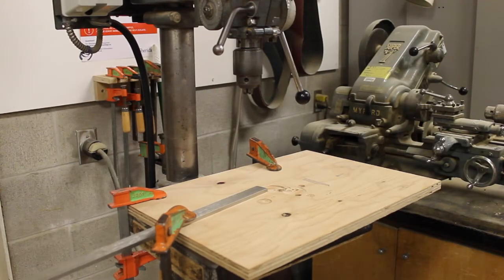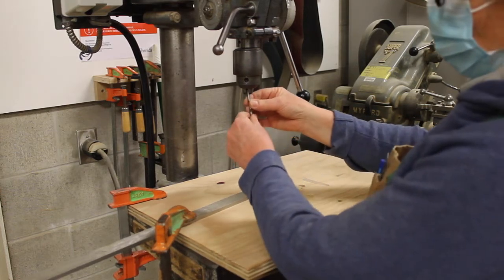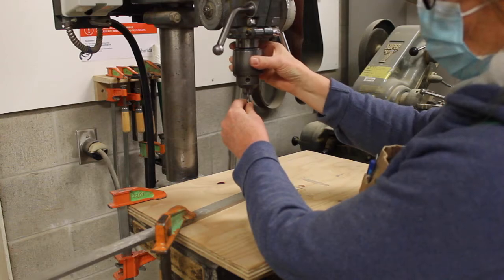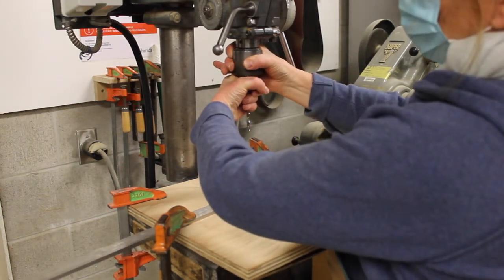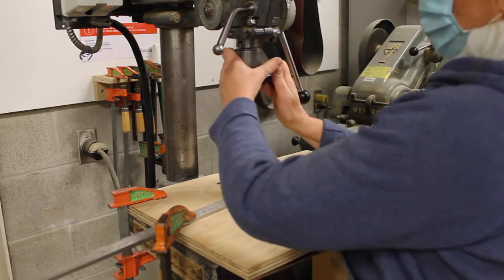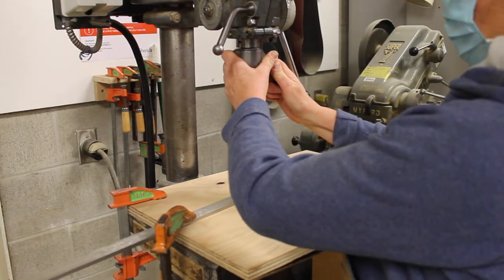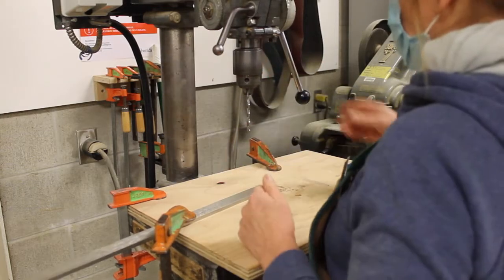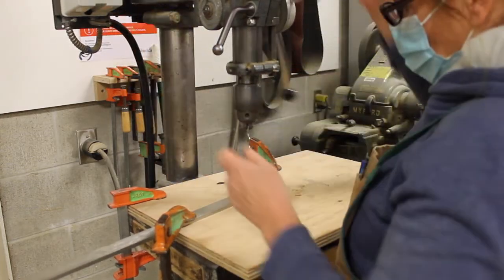I'm going to drill the clearance hole on the drill press. It's much easier to use the drill press when drilling metal than drilling with a hand driver drill. It also ensures that the hole is 90 degrees to the top surface. I've inserted the drill bit into the chuck, hand tightened it, and I'm now using the chuck key located on the side of the machine to further tighten it and ensure the bit doesn't slip.